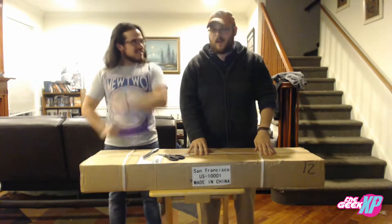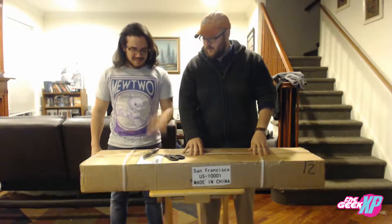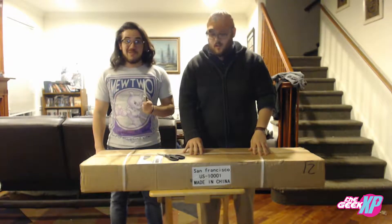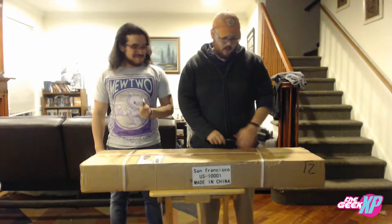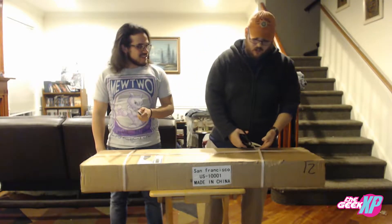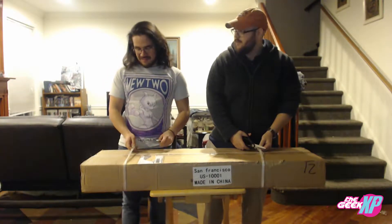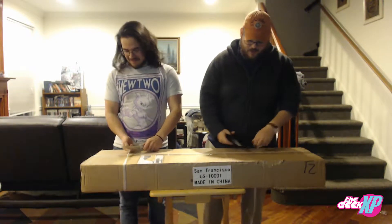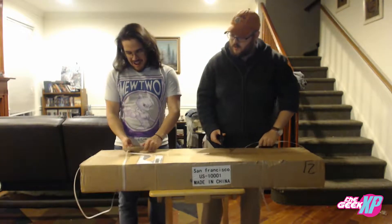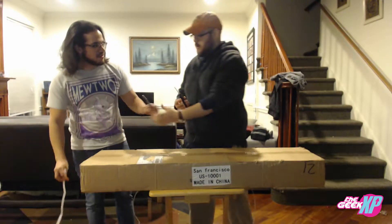I got myself a replica of Frostmourne, the Lich King's blade from Warcraft, so we are doing a weapon unboxing! Is this thing sharpened? It's made of metal — I'm not sure how sharp it is, I've only seen pictures of it. But I know we can cut an avocado — I've seen someone do that — so let's get this thing unboxed.